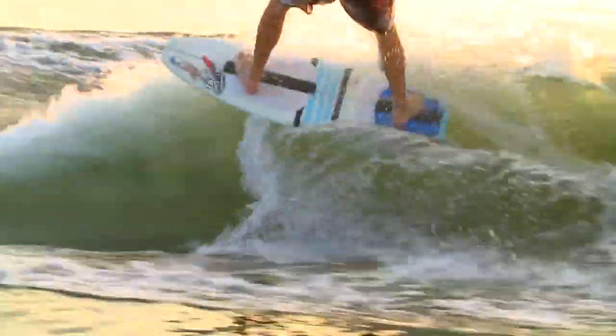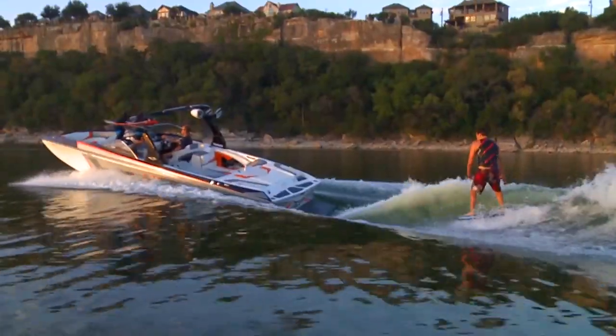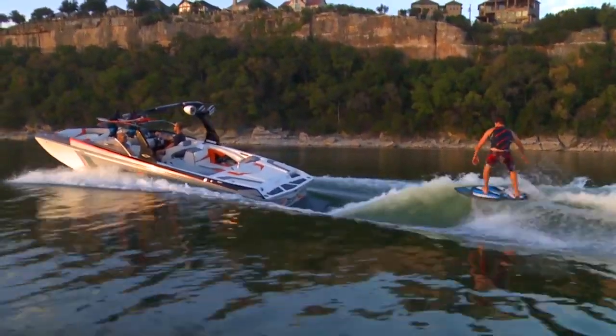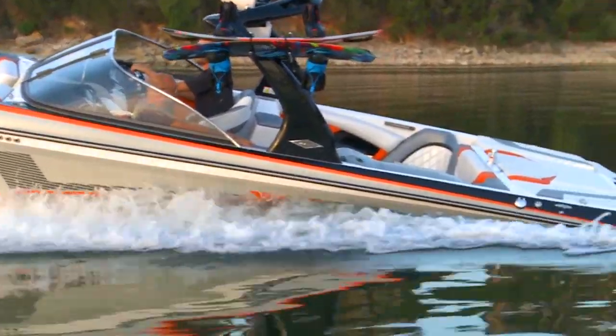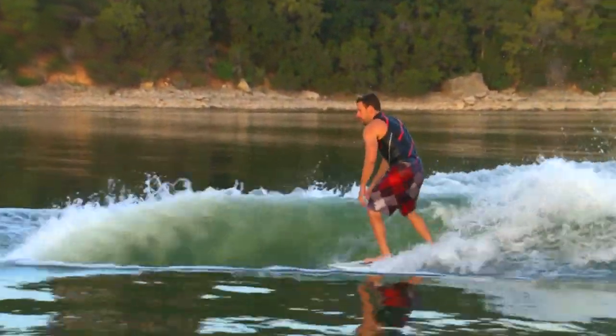The wave was absolutely insane. I was really impressed with how far back you could go without worrying about losing it, and the wave struck a perfect balance between steep and mellow. On top of that, the wave was perfectly clean the whole way through. I rode it with both a surf and skim style board, and it was great with both. A lot of 24 footers are hard to sink down and they end up being a little bit picky, but this thing really didn't need that much weight to get a great wave.